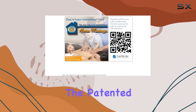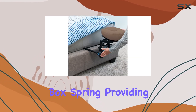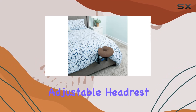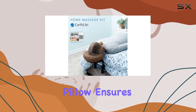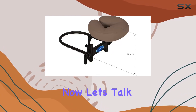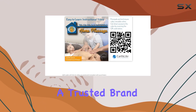One of the standout features of this kit is its versatility. The patented adjustable platform easily slides between your mattress and box spring, providing a stable base for your massage sessions. The adjustable headrest platform combined with the face pillow ensures that you can find the perfect position for maximum comfort and relaxation.